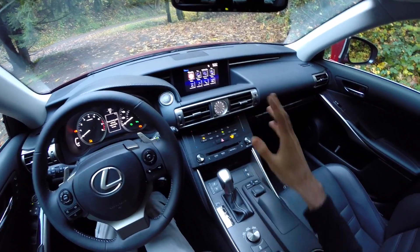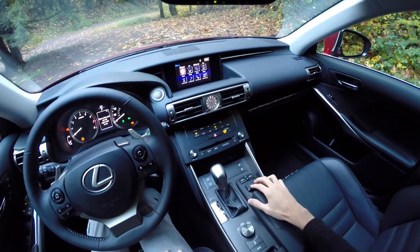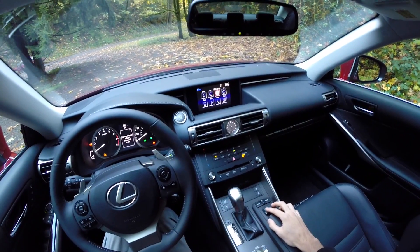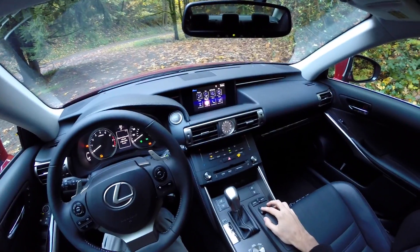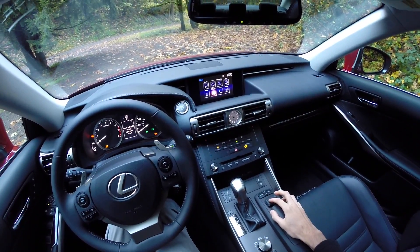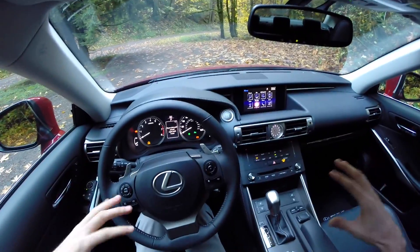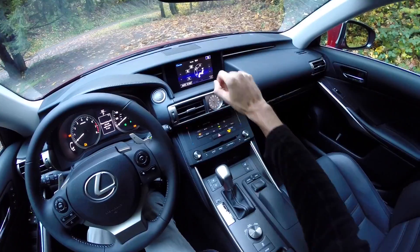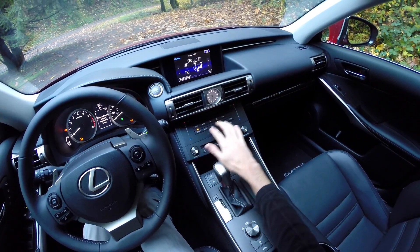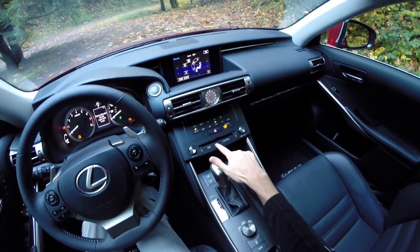For the infotainment system you have the standard Lexus system with this mouse-like setup, and I actually really like the way it works — it kind of locks into place on the different things you select — so you can go into your navigation, climate controls, apps, media, connect to your phone, things like that. The sound system in this is quite good. Both Lexuses I've tested have had excellent sound systems with deep bass and basically no rattling when you turn up the volume. You also have controls up front though the buttons do seem a bit cheap compared to the rest of the vehicle, as do these media buttons — they just have a cheap feel to them.